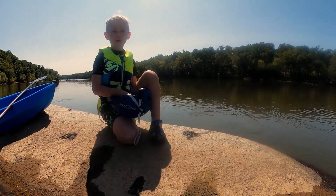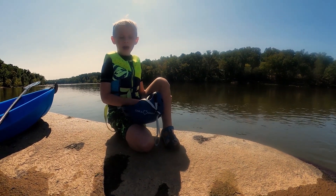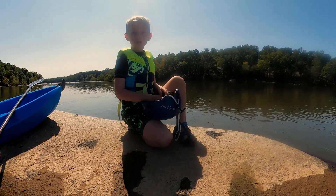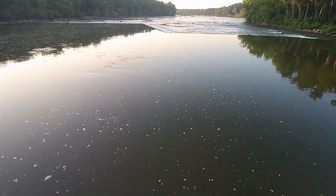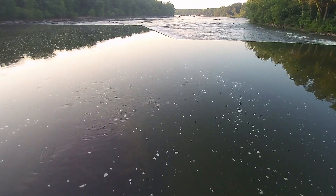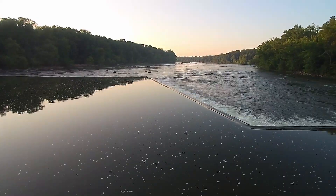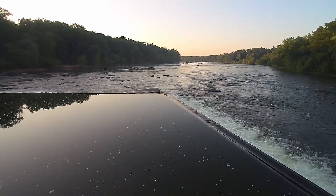One of the things that makes a low head dam dangerous is that I'm only about a hundred yards away and I can't see it. If I go too far, it might be too late and I will go over the edge and get stuck in the hydraulic.